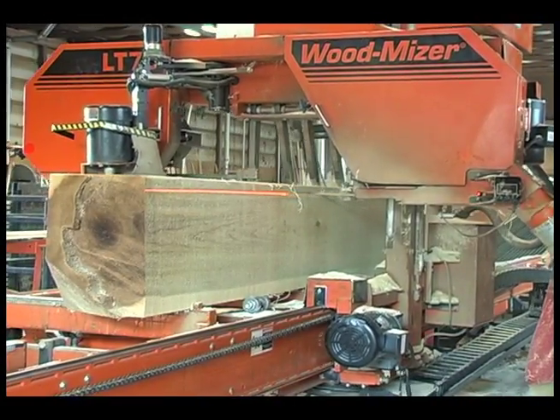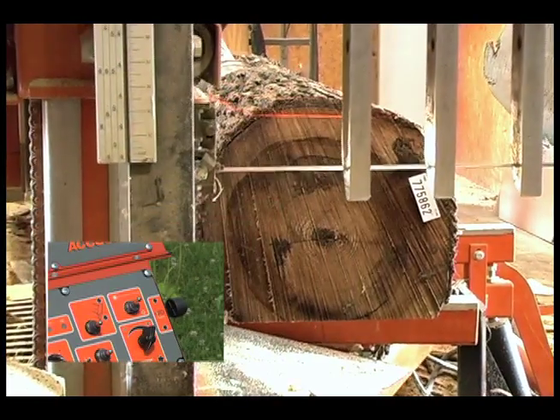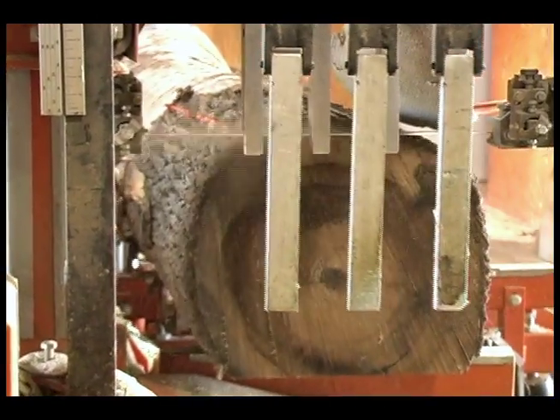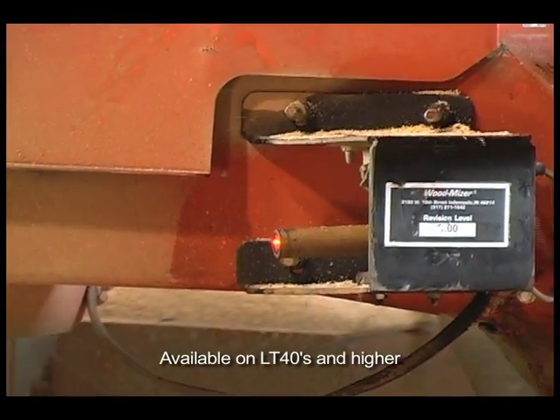When sawing grade lumber, you simply can't afford to waste any boards. Laser Sight narrows in on the precise spot where the blade is going to slice into the log so you can avoid miscuts. This beam of light helps you minimize your slabs and allows you to save time and increase yield.